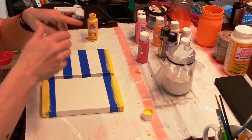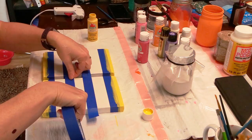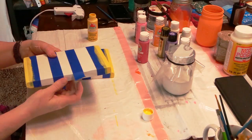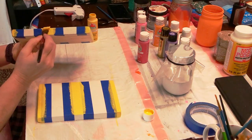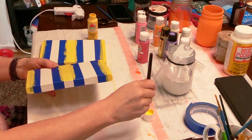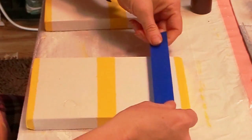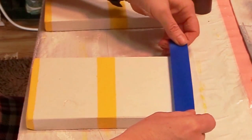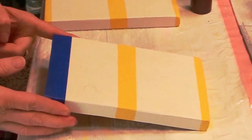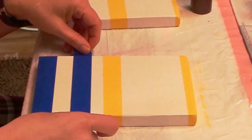Yellow was the first color that I chose, and after I had the first set of stripes it was time to do the second set of stripes, which were also yellow. After the yellow paint was dried it was time to paint my next color stripe. This is why it was so time-consuming — after painting each color I had to wait for it to dry before I could move on to the next color because of the taping.